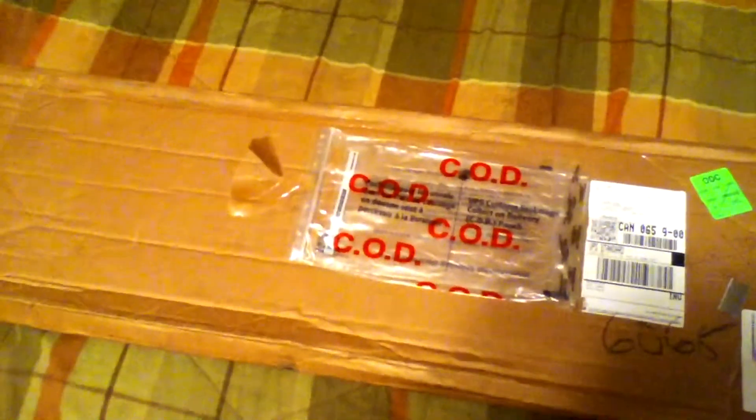Hey everybody, doing another unboxing video. This one's kind of special because I did not pay for this longboard — this was a gift. I won it in a contest, one of the Facebook contests for CR Board Works, one of those like, share, win contests where they post a picture, you share it, comment, like the picture, and they choose a winner. I won the CR Board Works Who Do Voodoo.